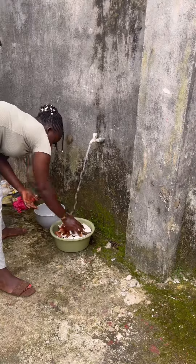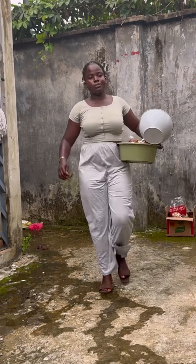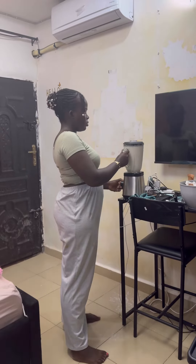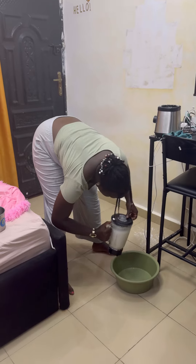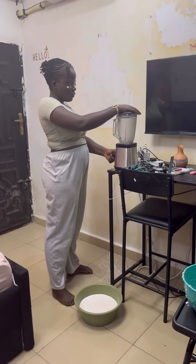After that, you have to pack everything, arrange it, and then wash the coconut properly. The next thing is to grind the coconut with your blender — you can also use a grater for this. When blending your coconut, please put enough water in it.